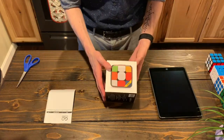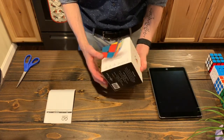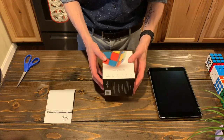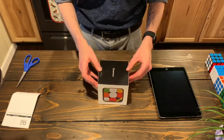So this is the GoCube Edge — this is the faster version. It's supposed to come with a stand and charger, as well as be a bit more versatile than the standard version, just as far as turning goes. It's really small and lightweight as well.